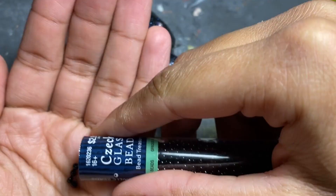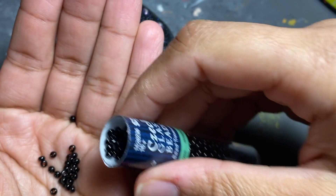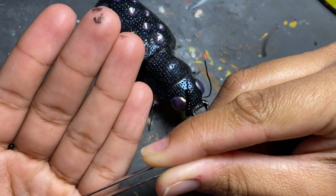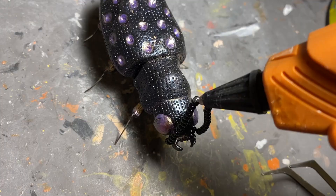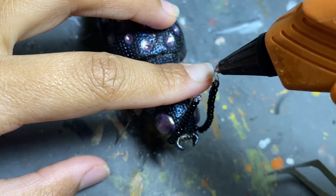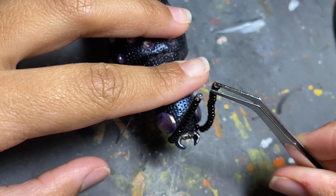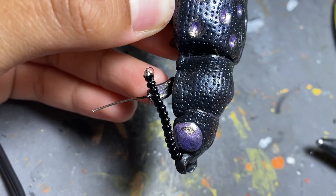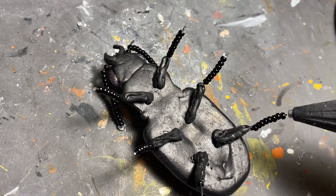Finally we've gotten to the grand reveal — for the antenna and for the legs I've decided to use beads. I don't know if this will be the method I always use, but for this type of beetle where I'm not molding the legs like I do for my arachnids, I think it's just a really cool way of doing it. It just pops to me, and after that we are essentially done.